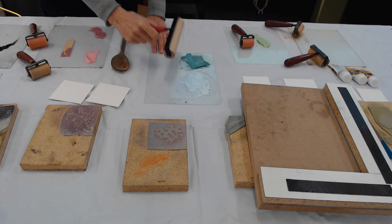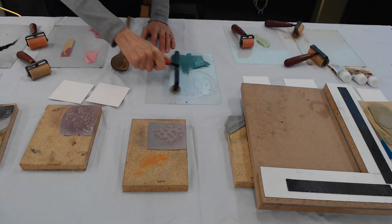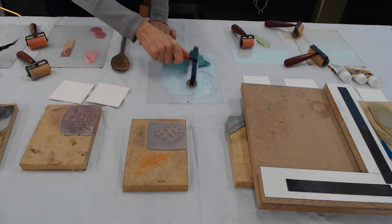The first thing I'm going to do is create one of those gradients. This is going to be the background of this print. I've created two colors and I'm blending them by moving the brayer back and forth, hopefully creating a good blend here and getting just the right amount of ink on there.